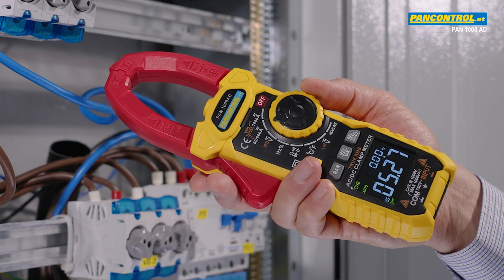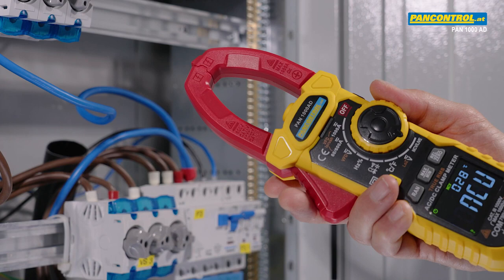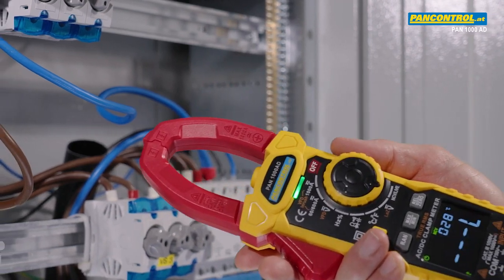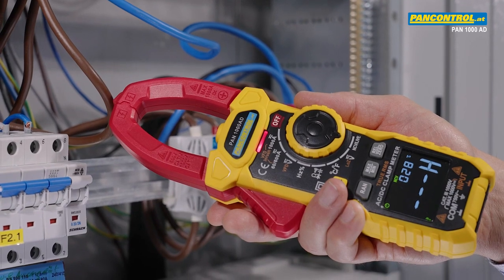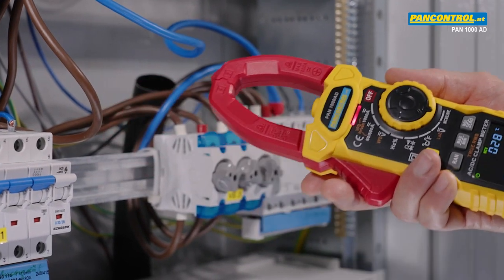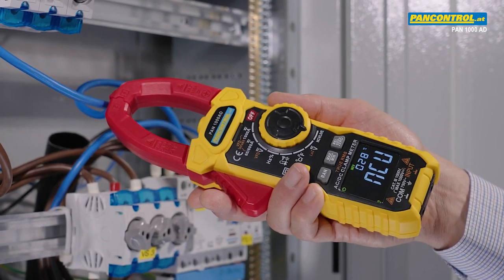To distinguish the phase from the neutral conductor, there is the non-contact voltage test. At the phase conductor, a lamp and beeping indicate the presence of voltage. At the neutral conductor, the lamp remains dark and the device remains silent.